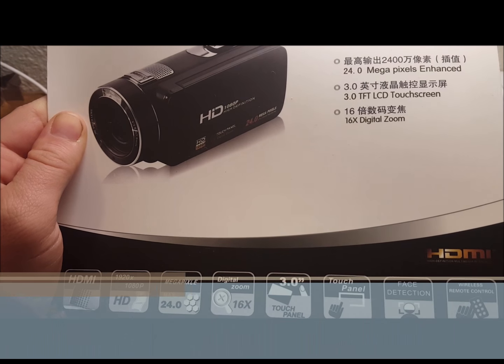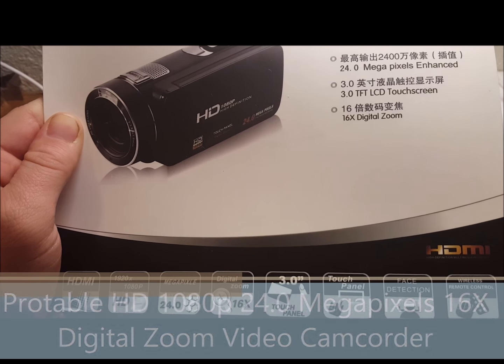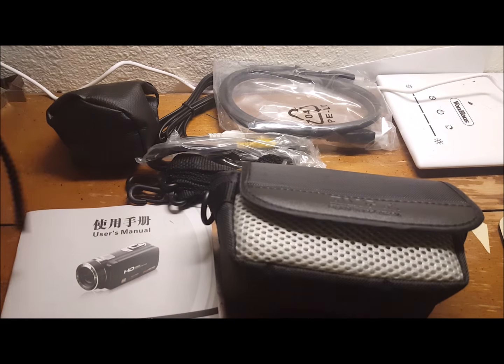I'm going to be reviewing this high definition camcorder. I'm going to cover a couple of things, but there's really just so much to even go over with it.